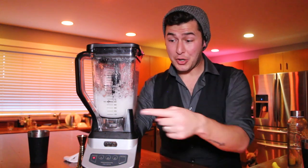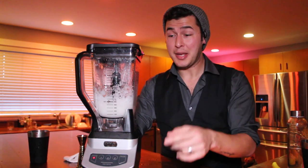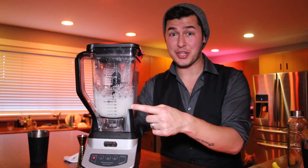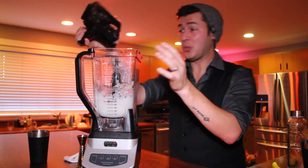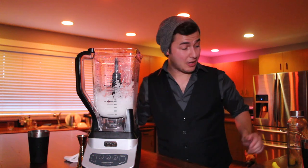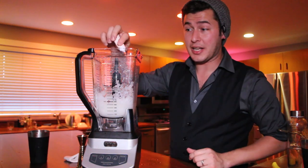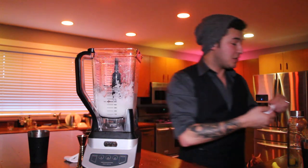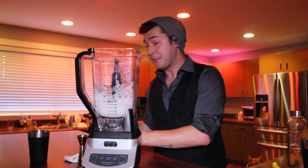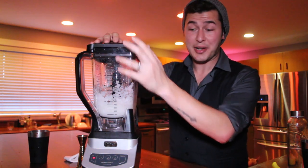There's just one problem — the flavor is going to be absolutely incredible, just like in the park, but what's missing is the orange color. What they do at Disney is introduce a little bit of food coloring. If you have orange gel food coloring, or yellow and red, you can make a nice combination of both. Add the food coloring and pulse it a couple more times until the cocktail is the color you desire.